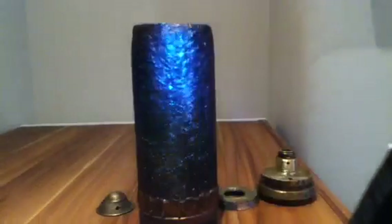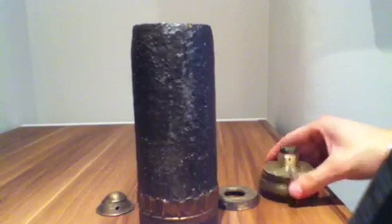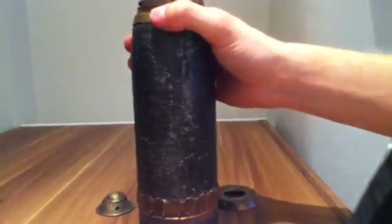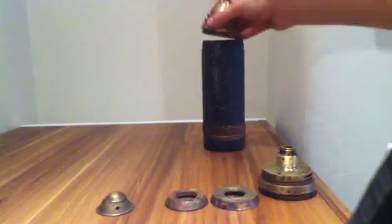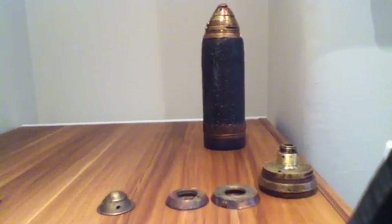It looks like it has been buried at some point, so it's not surprising the threads have gone. Normally these fuses have fuse adapters to attach the fuse to the shell, but this one doesn't appear to need one and fits almost perfectly. That's about everything — this is my 75mm shrapnel shell, completely original from World War One. Thanks for watching.